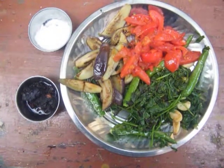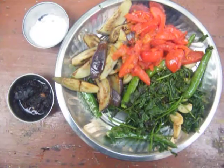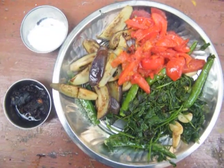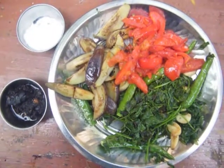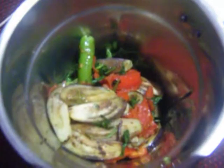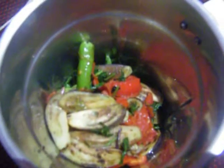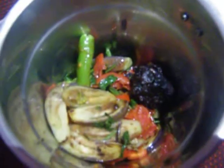Now we have taken all the vegetables out: the mint leaf, coriander, chili, garlic, brinjal, and tomato. Now we are going to grind the chutney. The ingredients we have not added yet are tamarind and salt. We are going to put everything into a mixy jar and grind it finely — 20 grams of tamarind, then salt as required, near about one fourth spoon of salt.